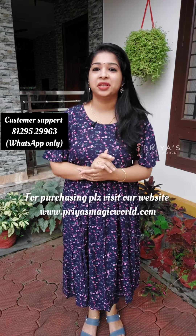Hi my dear friends, welcome back to 3S Magic World. We are going to show two different patterns of feeding kurti collections.